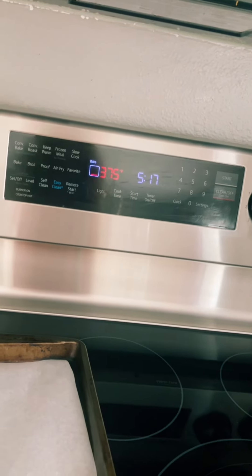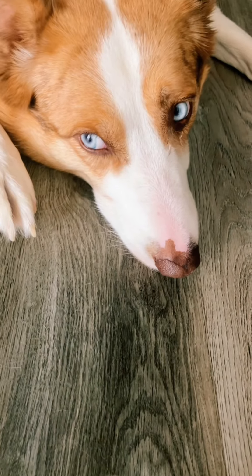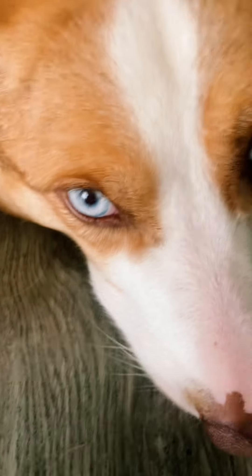The oven is ready. And this is my dog — he likes to stay around while we're baking. Good boy. Flatten each one slightly with the bottom of a glass.